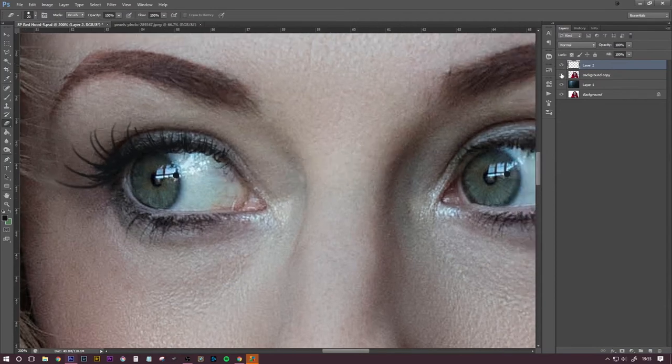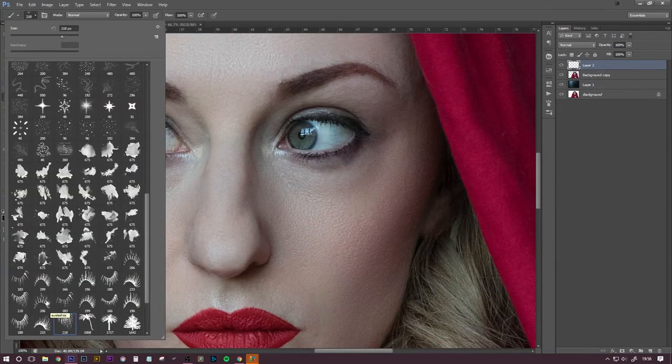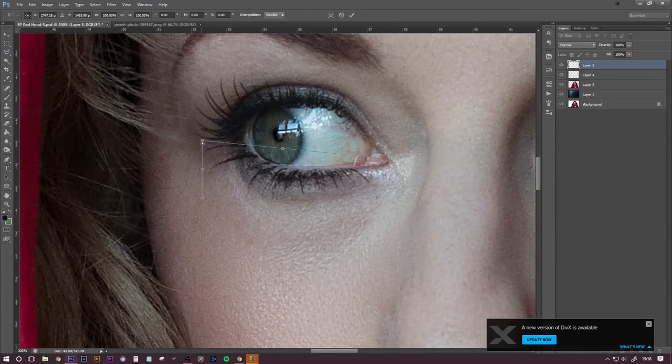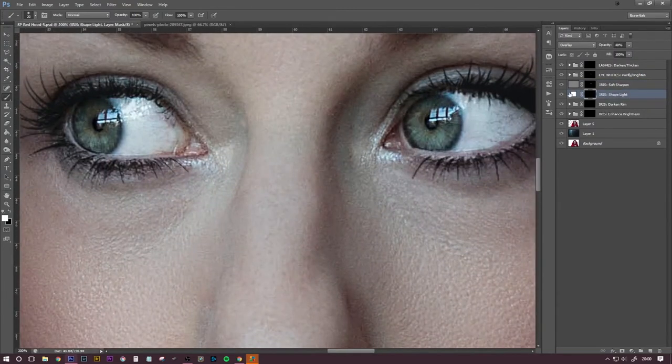This is a free brush that I downloaded — I can't remember where it's from, but I will put the name on screen and the link in the description box below. You can change the size and angle of the brush and just click them in place, but I prefer to put them each on a layer and then warp them to the shape of the eye. It might take a bit longer, but I think you get a probably better result.